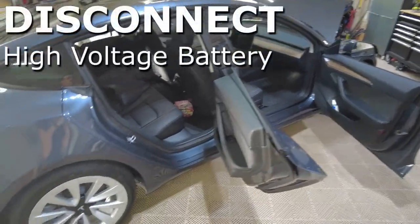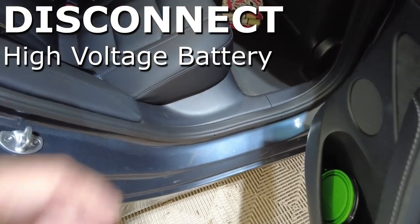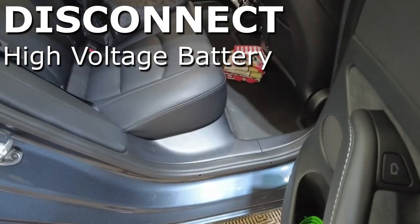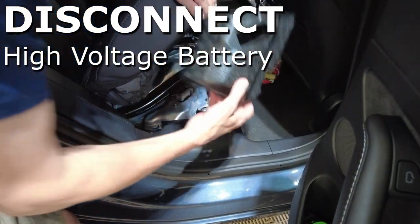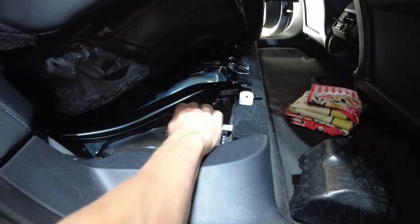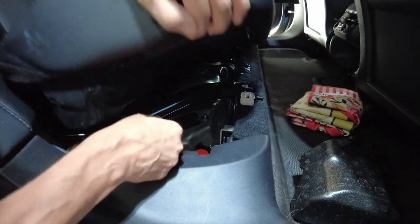Now we're going to go to the passenger rear seat and lift this up. It's got a clip on the front that you have to slide, and then you can pull the corner of the cushion up to get to the high-voltage battery. We'll go ahead and disconnect that now. There's a piece of styrofoam protecting it, and here's the battery. Disconnected.